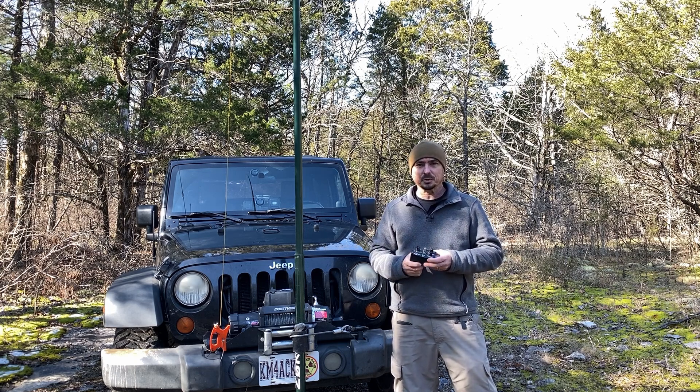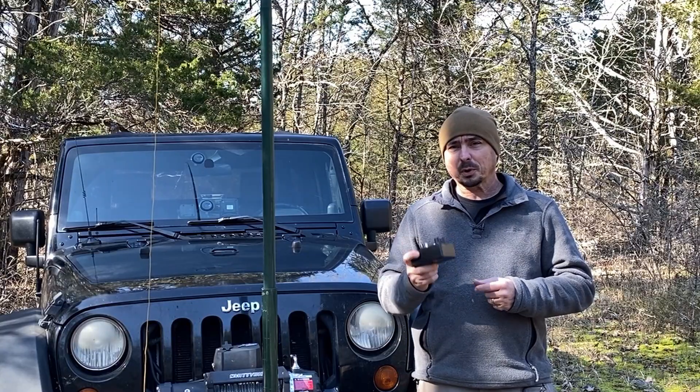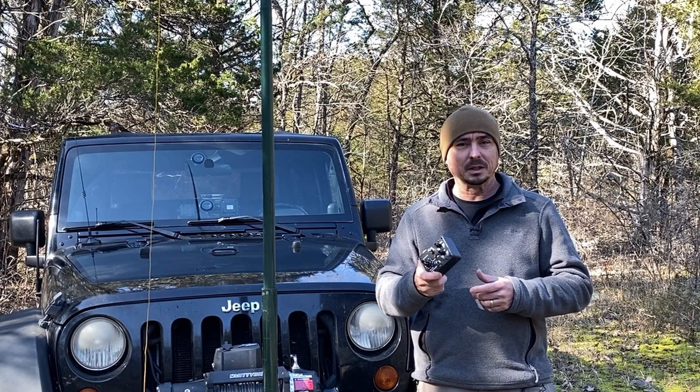For those times I wanted to run 80 meters, up until now I've just kind of been out of luck. Then Grant, one of my patrons, sent this little tuner to me in the mail. Thanks, Grant — this thing is a huge hit with me. I probably wouldn't have bought this tuner based on the name alone.